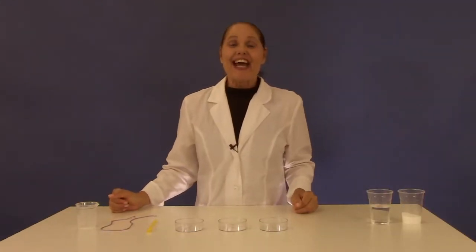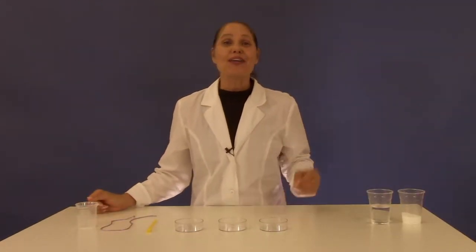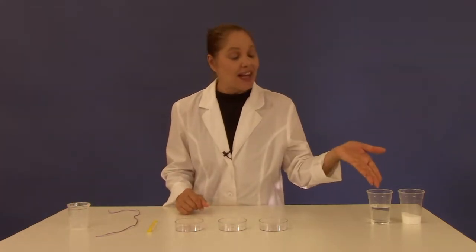This experiment is called the Kingdom of Crystal Bridge. For this experiment you're going to need three petri dishes, your yellow measuring spoon, a piece of purple string, and your beaker. From home you'll need to supply water and salt.